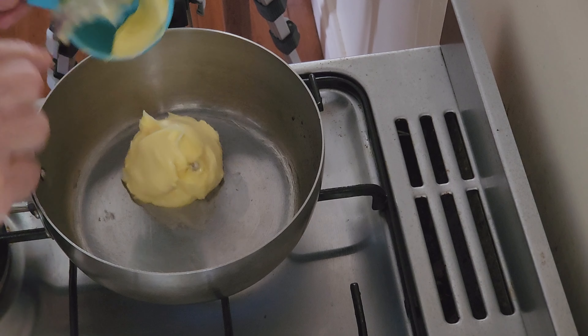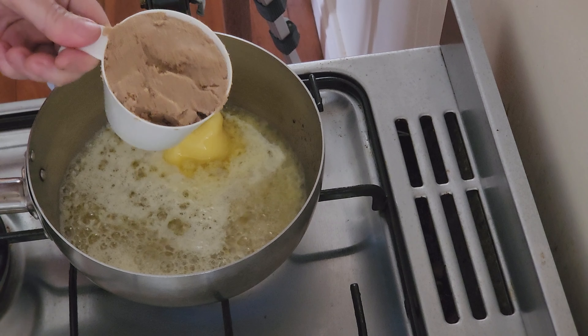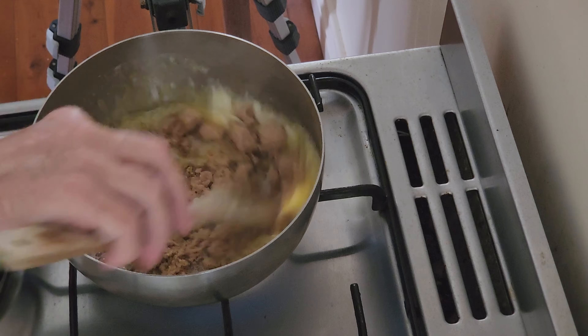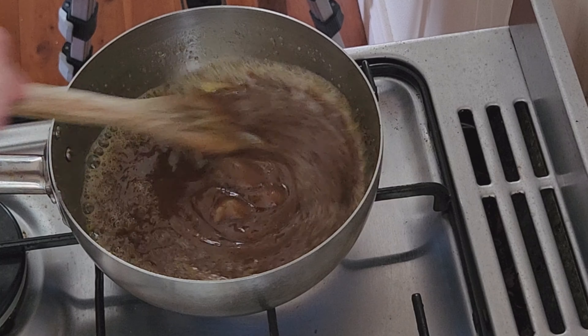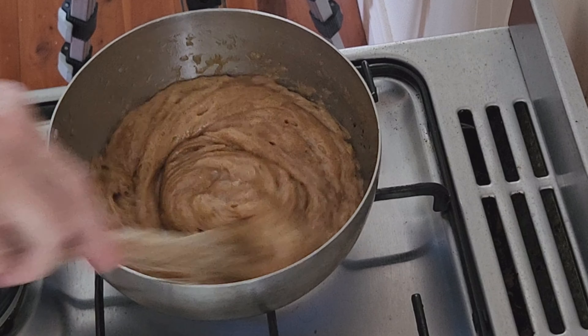Now onto the caramel frosting. Start by placing half a cup of butter in a smaller saucepan over a medium heat. Once it's nearly melted, add one cup of brown sugar, stir to dissolve, then bring it to a boil stirring constantly for about two minutes. You'll notice it foaming up and looking a bit like honeycomb.